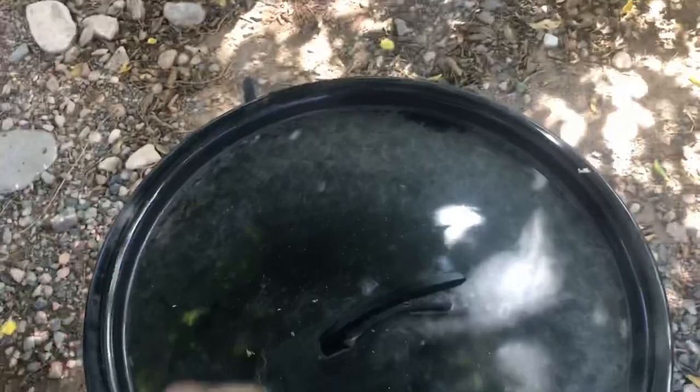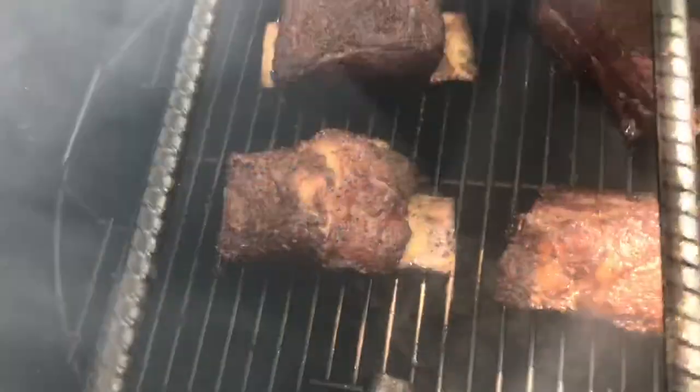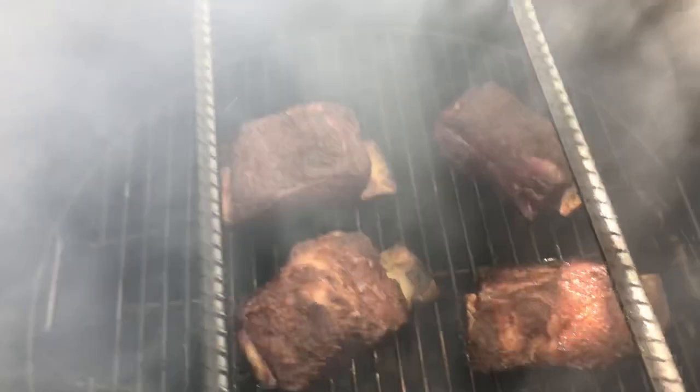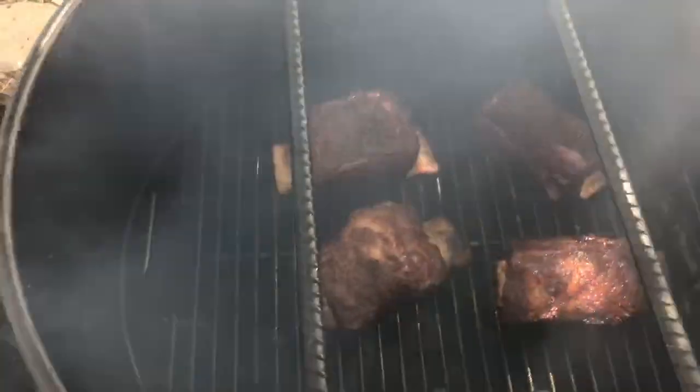Our beef short ribs have been on for about two hours, let's check them out. They're looking good — got some nice pullback already. Let's check the temp on one and see where we're at. 188 already, but still got a little ways to go. They're not quite as tender as I'd like them to be, but I am going to spritz them down with some water to keep them moist. The barrel's been running about 300 degrees, so we're just going to keep on letting it go.